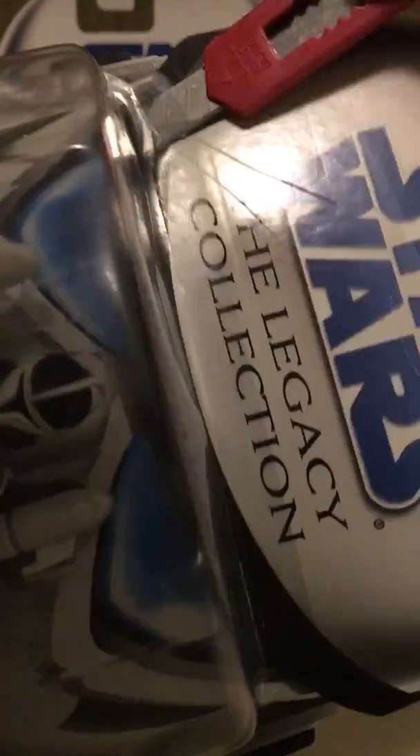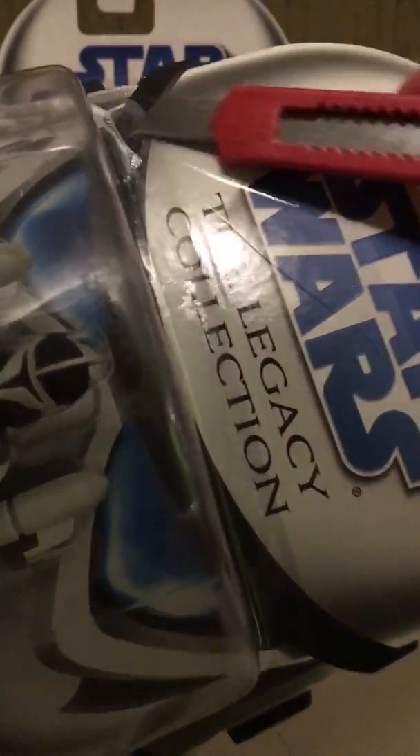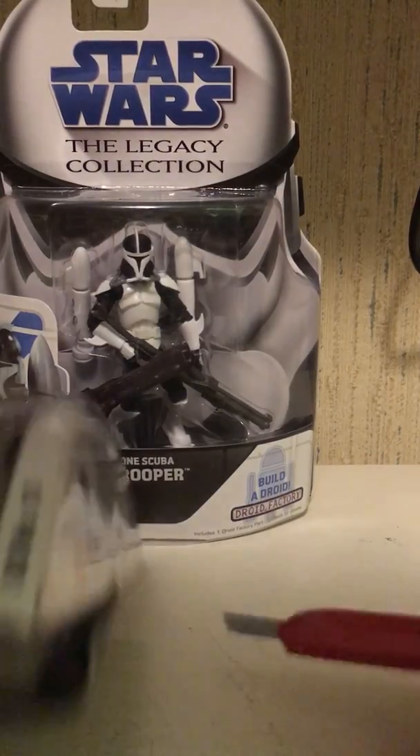Let's hope I can get this guy out. I'm gonna go at it from the bottom. All right, there we go.